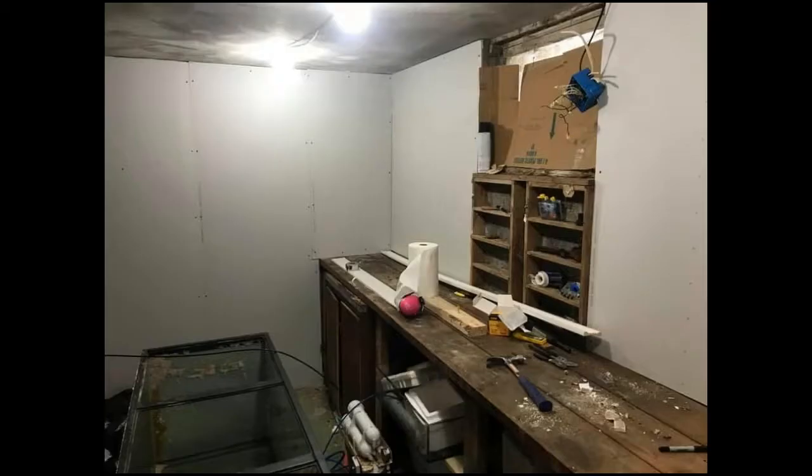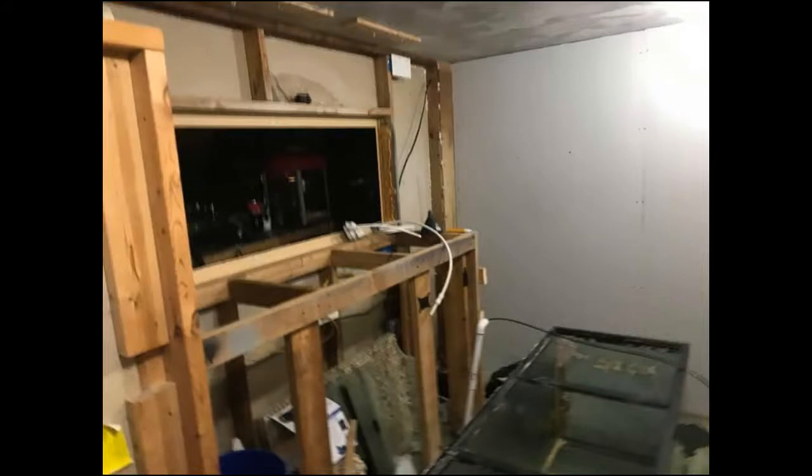We started all the drywall work and as you can see the old workbench, while still strong, needed a lot of TLC. In the process we inspected the old tank stand and decided while we were doing everything else, this needed to come down and be replaced. While we had the tank off of the stand and easy access to it, I felt now was the time to reseal it.